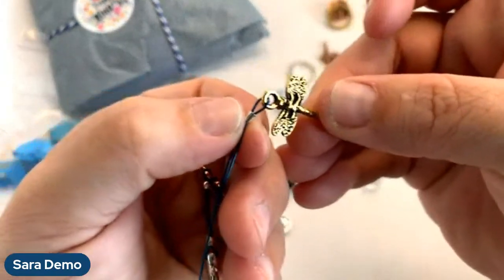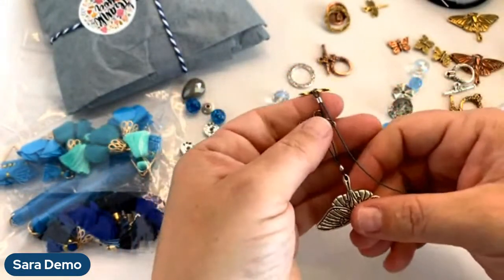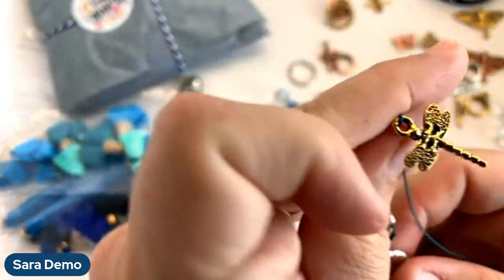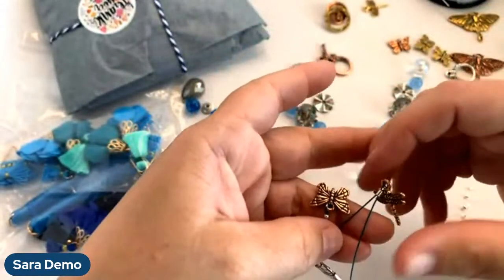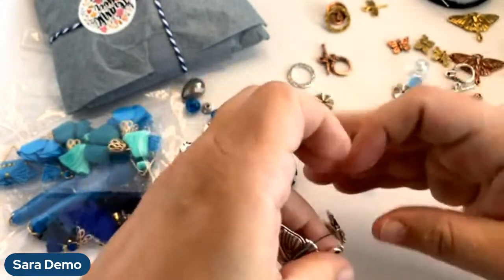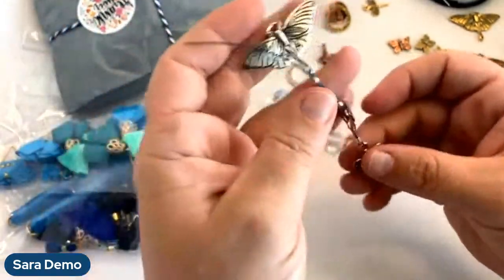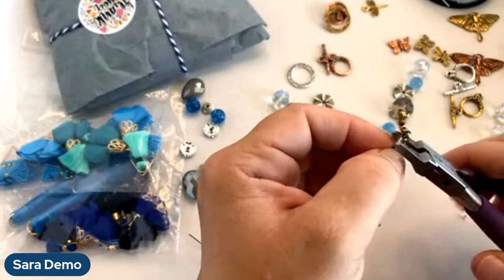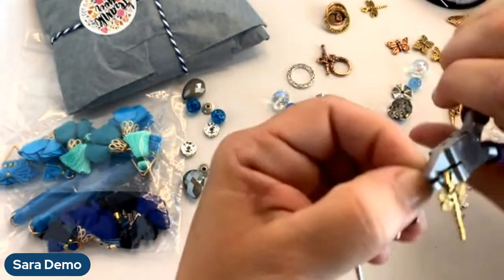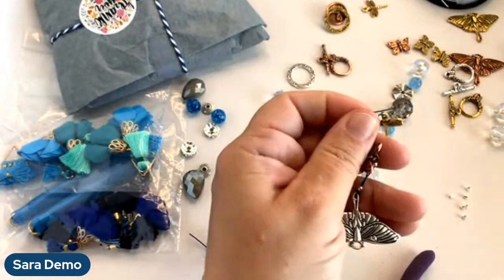The dragonfly is the only item I think that isn't double-sided — the butterflies are double-sided, and the moths are also double-sided, but the dragonfly for whatever reason doesn't have a double side. So you've got to face it the direction you want to wear it. You kind of want your little loops on your two insects to be similar. Check your length before you crimp — you could shorten it a little bit if you wanted to. If you want to add more dangles, you could do another strand of soft flex with more little things hanging off the bottom.